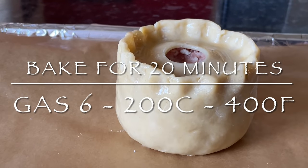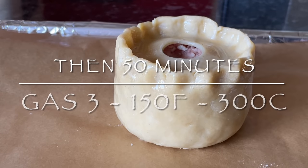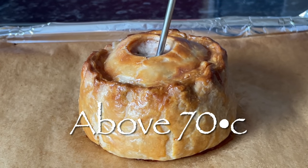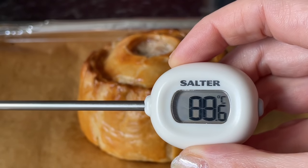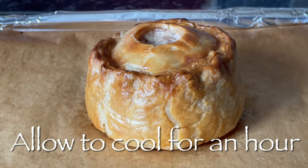Make sure you've got it on greaseproof paper so it doesn't stick. Pop this into the oven for 20 minutes on a higher temperature, then lower the temperature and give it 50 minutes. This will be your end result. I like to test the inside of the pie — it should be over 70 degrees — this one was absolutely fine.